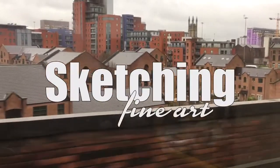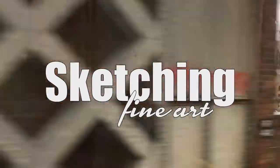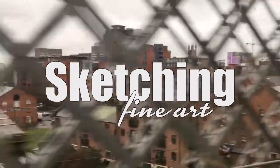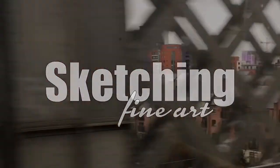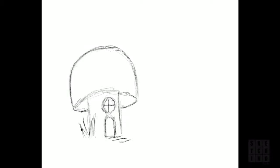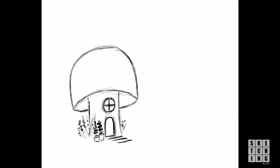Hi everyone, welcome to Sketching Fine Art. I hope you're having a great day. Back again today with another illustration from my illustrated book series. These are coming along quite well now — I'm trying to get more into the routine of doing a drawing every day and building up on these illustrations.